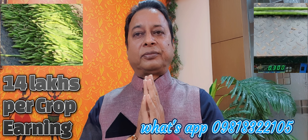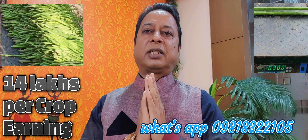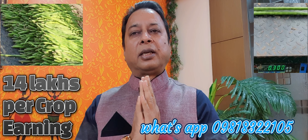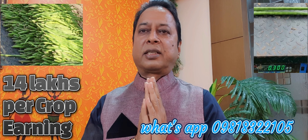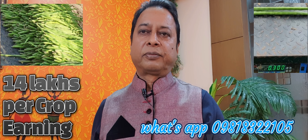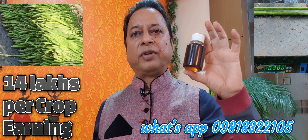My dear Farmers, Namaskara. I am Dr. Krishan Chandra. Today, I want to show you some very encouraging results of liquid waste decomposer. This is the liquid waste decomposer.